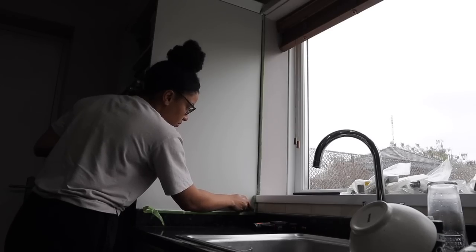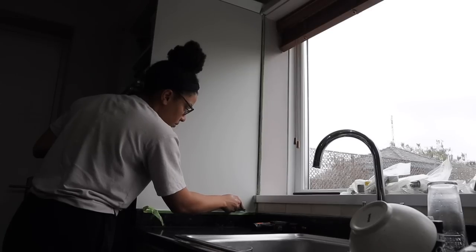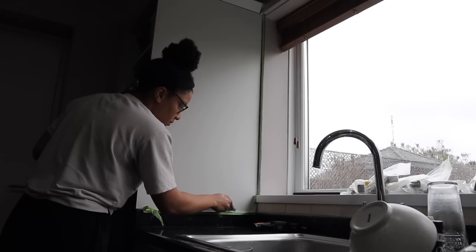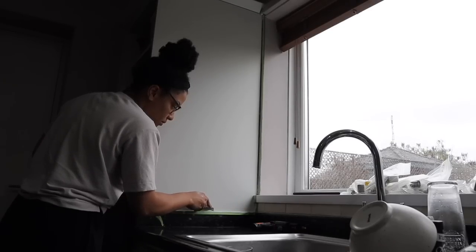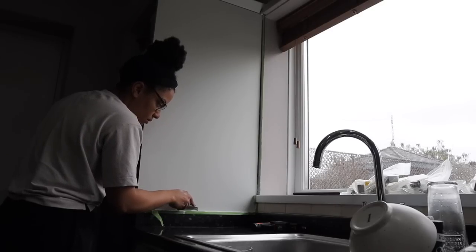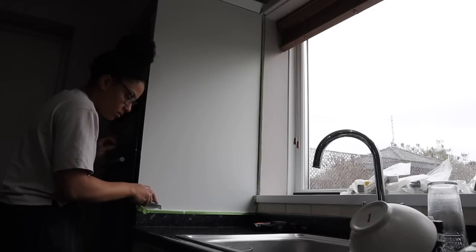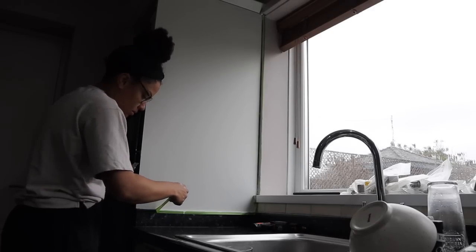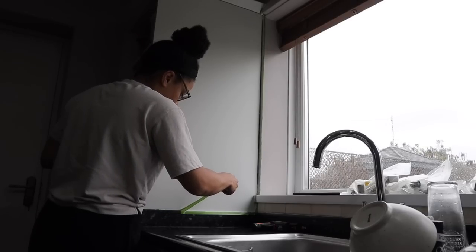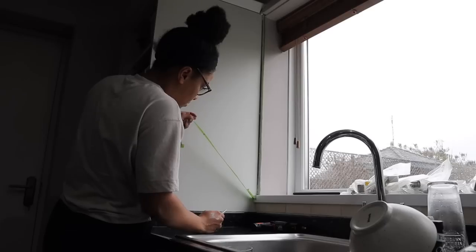Honestly, that spray paint gun is a total game changer — I've used it on several projects since and it gives the most amazing professional finish. It actually looks like you've bought the kitchen cabinets brand new. Anyway, we're now removing the masking tape using a sharp blade to make sure I don't get any chippings, cutting alongside the tape so I get a really clean fresh edge.